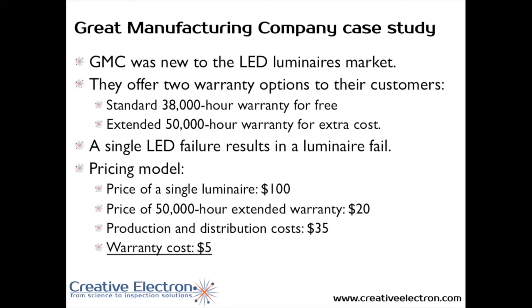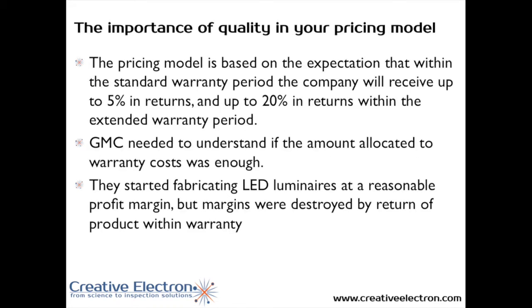GMC is fairly new to the LED Luminaire market. They offer two warranty options to their customers: a 38,000-hour warranty that is included in the price, and an extended 58,000-hour warranty that costs extra to the customer. A single LED failure results in a Luminaire failure. In their pricing model, a single Luminaire costs $100, and the price of the 50,000-hour extended warranty is $20. Production and distribution cost is around $35, which leaves $5 for the warranty cost.